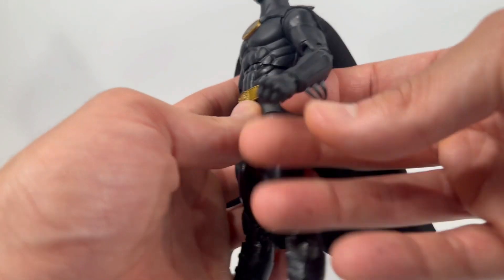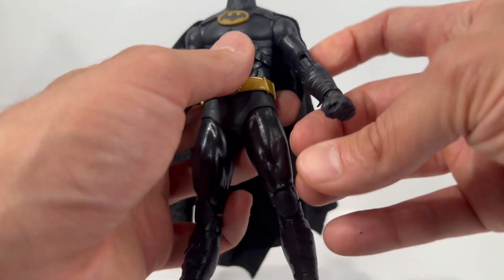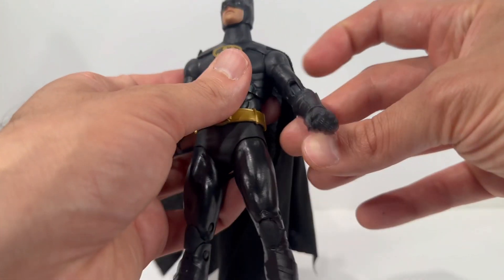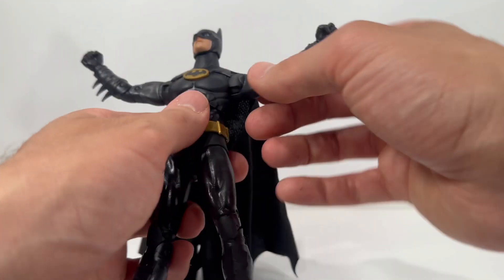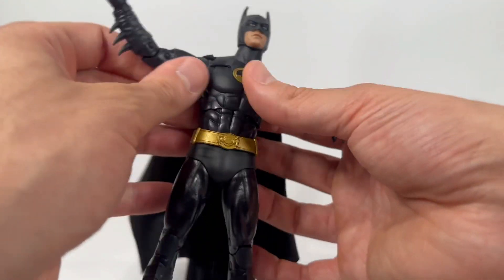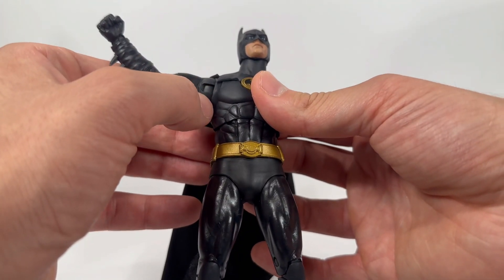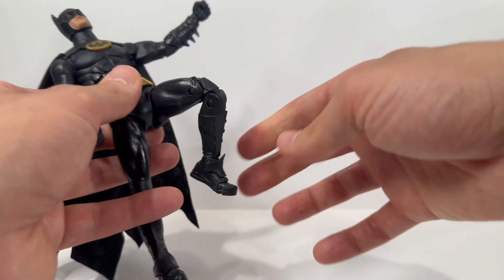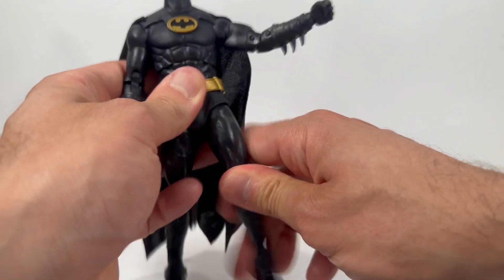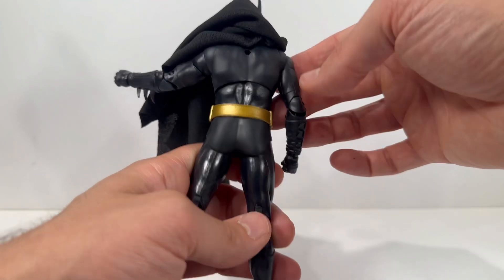There is some sculpting on the gloves — you can see that on the gauntlets — that looks really nice. I think if this was pin-less at some point that would have really put it over the top. He does have kind of a butterfly joint, and you can get some decent poses with a good range of motion. McFarland is the best bang for your buck — these figures are still for the most part priced at around $20.